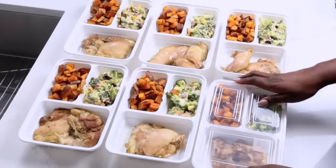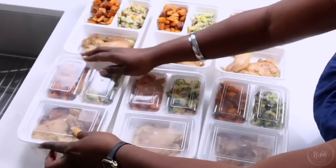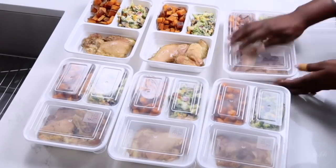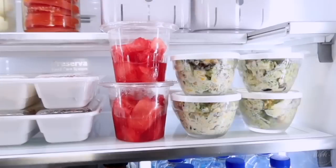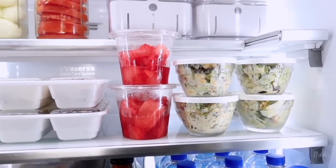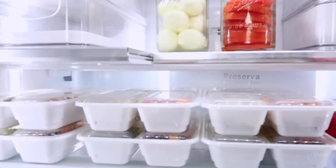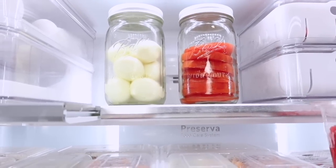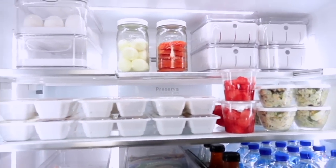So we're covered for lunch and dinner. For lunch it's going to be watermelon and broccoli salad, and for dinner it's the chicken, roasted sweet potatoes, and broccoli salad. For breakfast, I have eggs already pre-boiled and peeled in a mason jar along with tomatoes, and we'll have sausage with that as well.